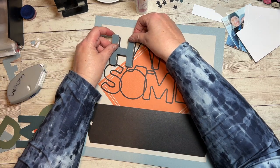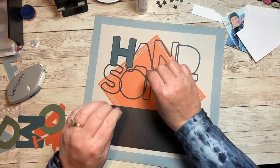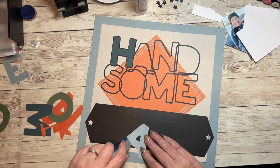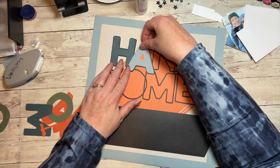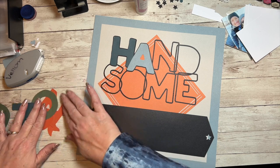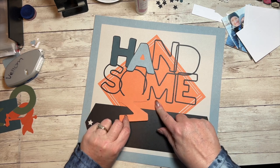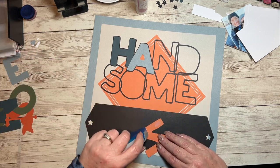It really didn't take long to cut this out — honestly the longest part was getting the photos, with text messages involved and getting them printed. All of our cardstocks are double-sided — there's a light and a dark side. I cut the background on the light side of paprika, and I'm using the letters on the dark side because I want them to show up.